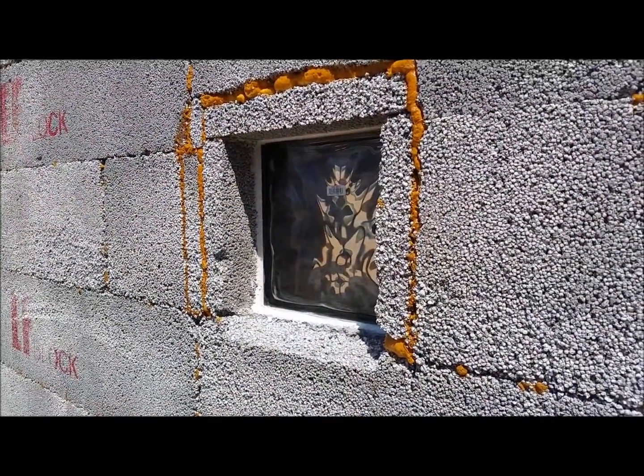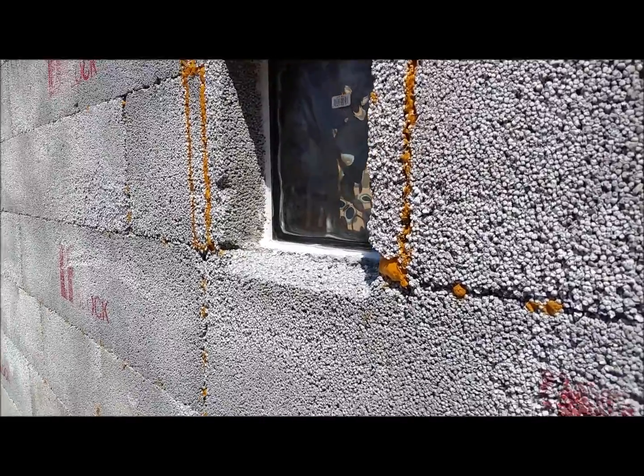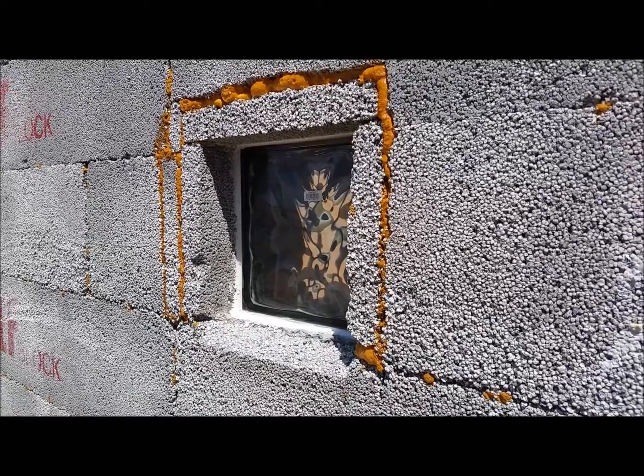You can see the glass block there. You always want to bevel the sill away to make sure the water runs away. We'll show you another picture here in a minute with the flashing on it.